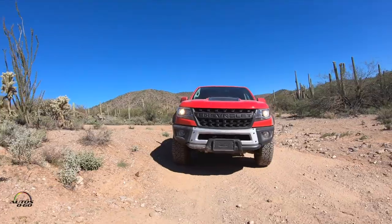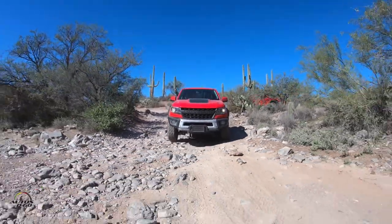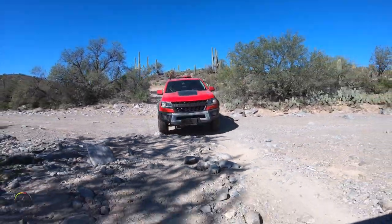The base truck is based off the ZR2 and the Bison option package is $5,750 over the ZR2. That puts the gas engine starting at right around a little over $48,000.